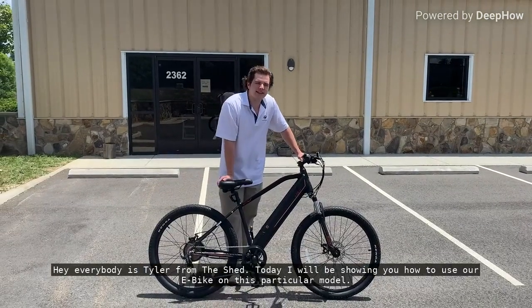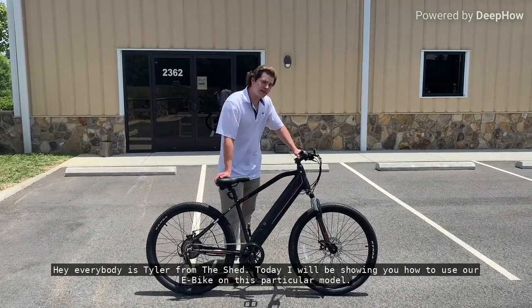Hey everybody, this is Tyler from The Shed, and today I'm going to be showing you how to use an e-bike.